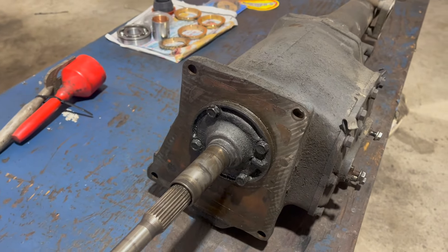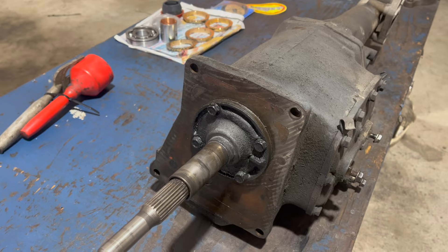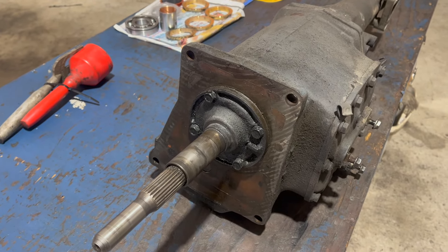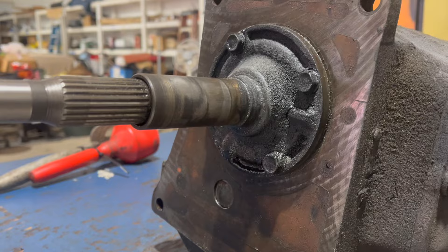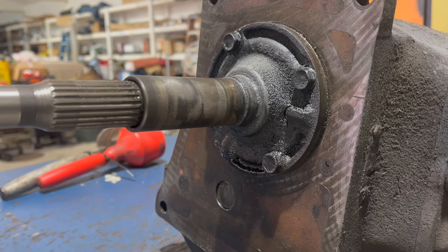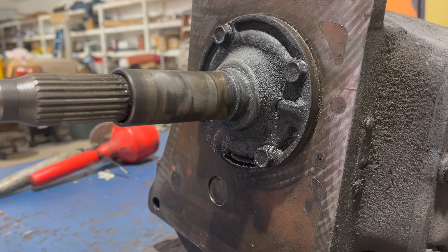It's a plate secured with four bolts that matches an inside diameter on your bell housing. Important point if you're putting together a four-speed car - you need to make sure those two things match. Behind the input bearing retainer is the input bearing, and also a front seal, which we can plainly see on this unit is leaking.